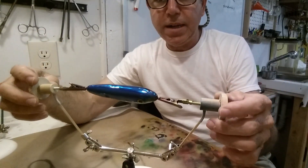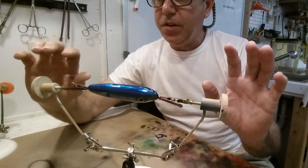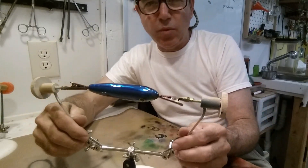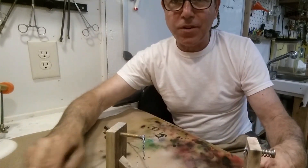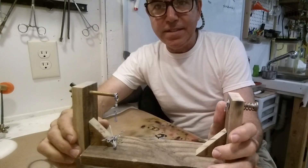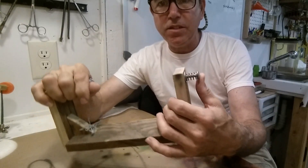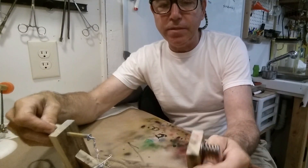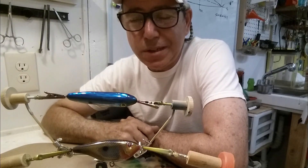When you build your own, focus on making sure you can get that alignment, and try to keep the weight down up top — the heavier it is, the more likely the legs will fail, especially with a heavy lure. Remember you can always go back to the tried-and-true guillotine-style design, which is easy to build, fits a lot of different sizes, can be spring-loaded, and lets you get the lure on there simply and rotate it.